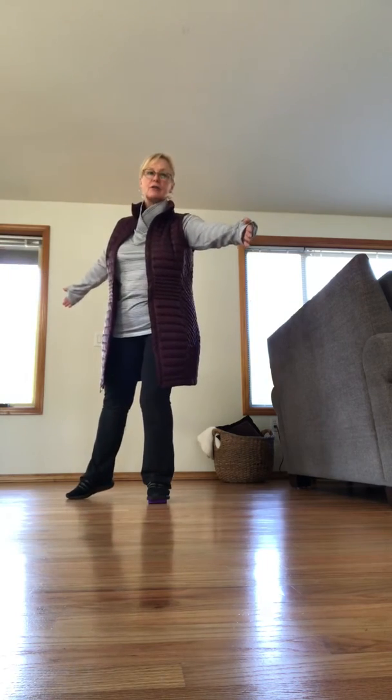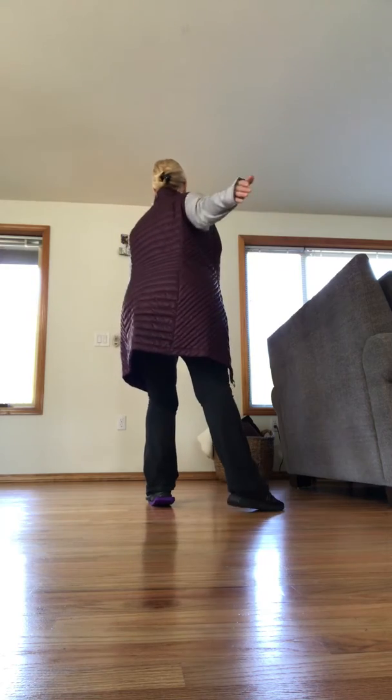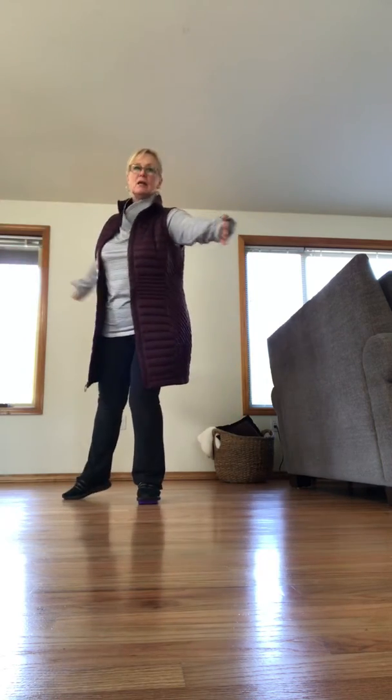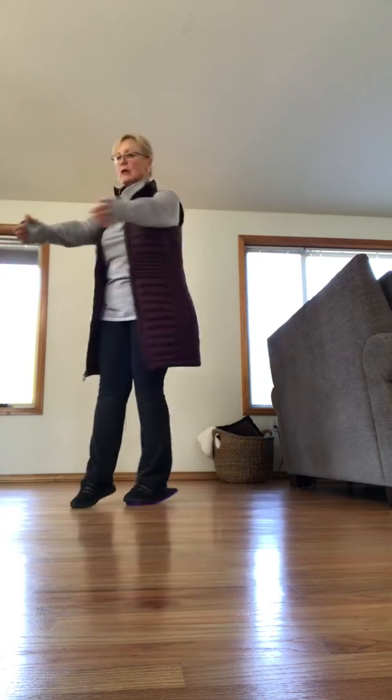Next you're going to do a half turn, getting used to the rotation, getting used to your balance, getting used to the position. You want to do this about ten times so that you really get comfortable pushing through the ball of your foot.